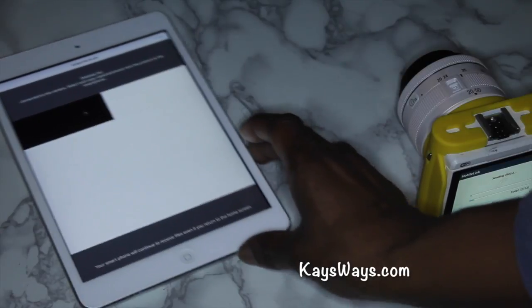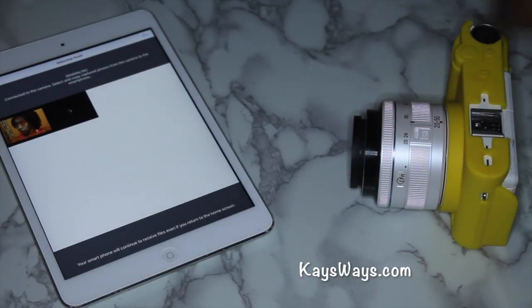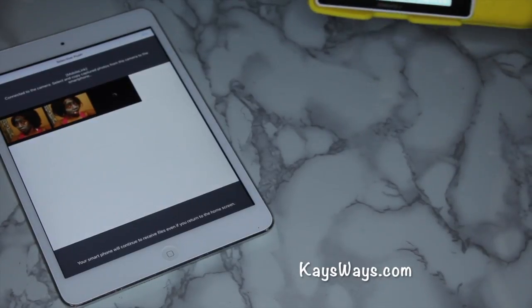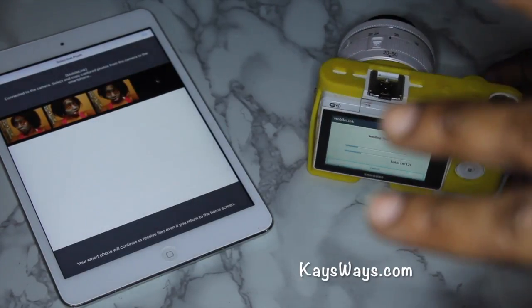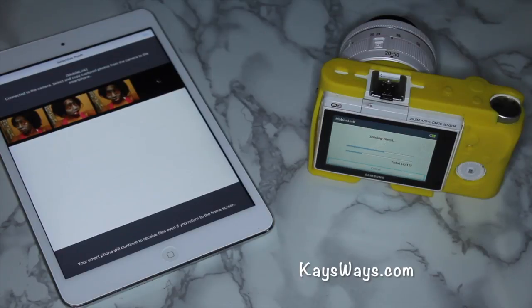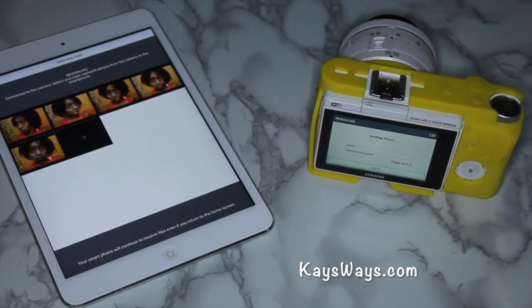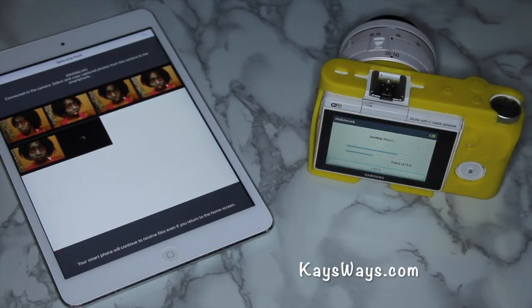Another thing I notice is that it doesn't like the camera to be too close to the iPad when you're doing this, so give them a little bit of distance and let them do their thing. I also recommend changing the settings on your iPad or phone so that the screen stays open, because I'm not sure if it goes to sleep whether it will stop transferring. That's pretty much the gist of how to transfer your photos from your camera over to your smartphone or iPad. If you have any questions, let me know in the comments below, or if you want me to do a more in-depth blog post on this.